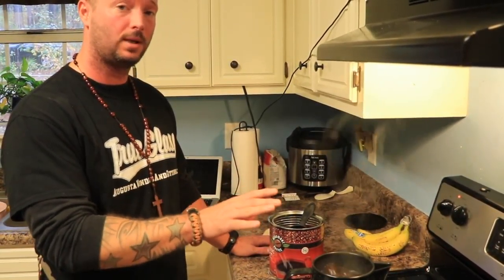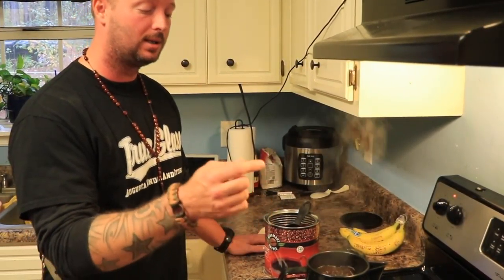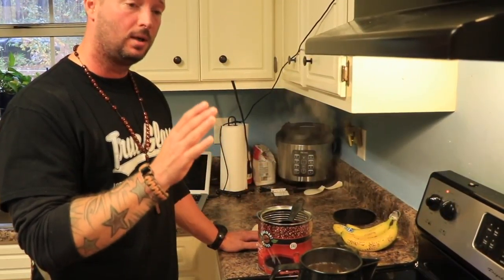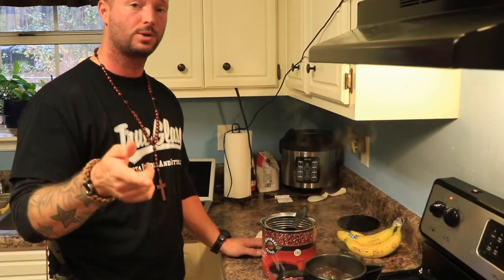We still have coffee grounds floating around, and we're going to show you the trick to actually get the coffee grounds to the bottom so when you pour a cup, you get a perfectly cooked cup with no grinds in it. We'll be back in a little bit to finish it out — and also the cornbread's about ready, we'll show you that at the same time.